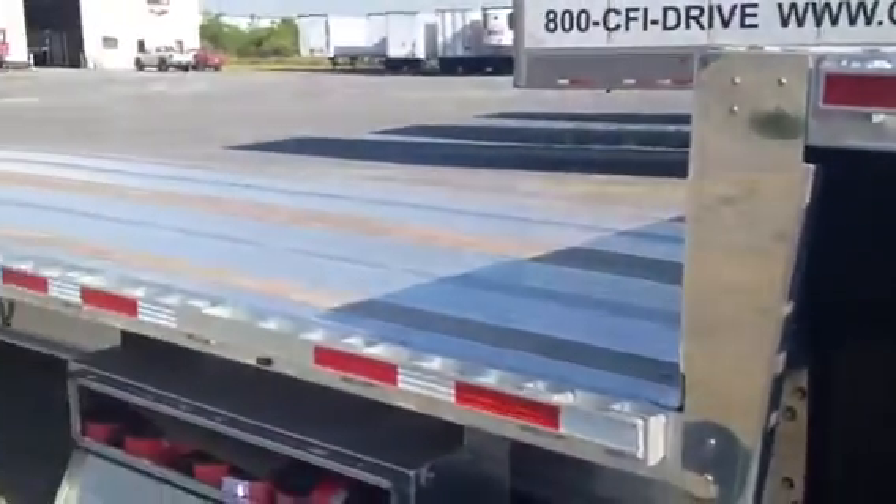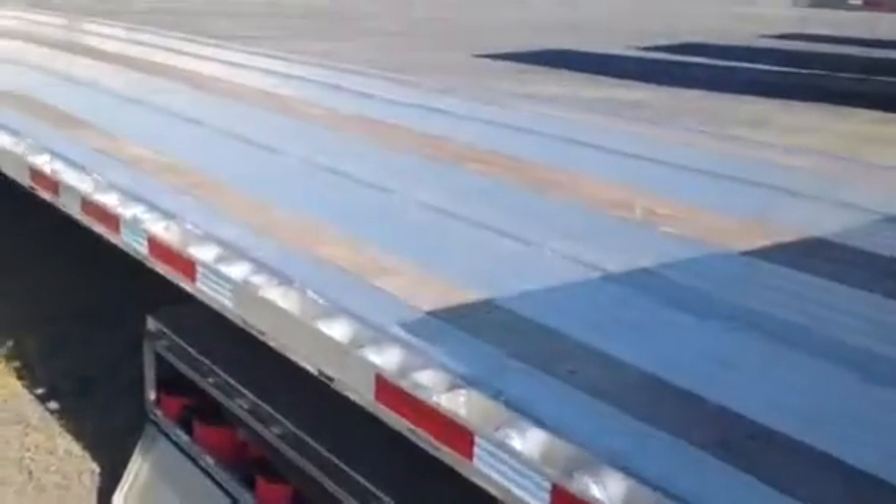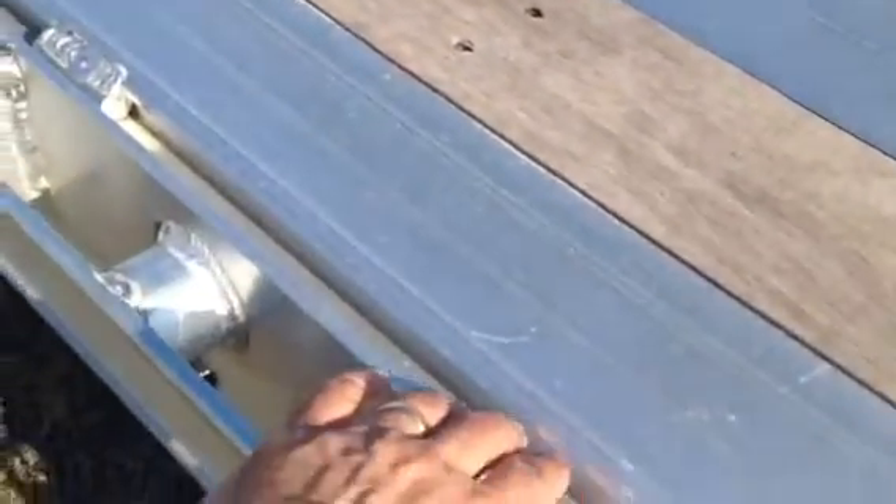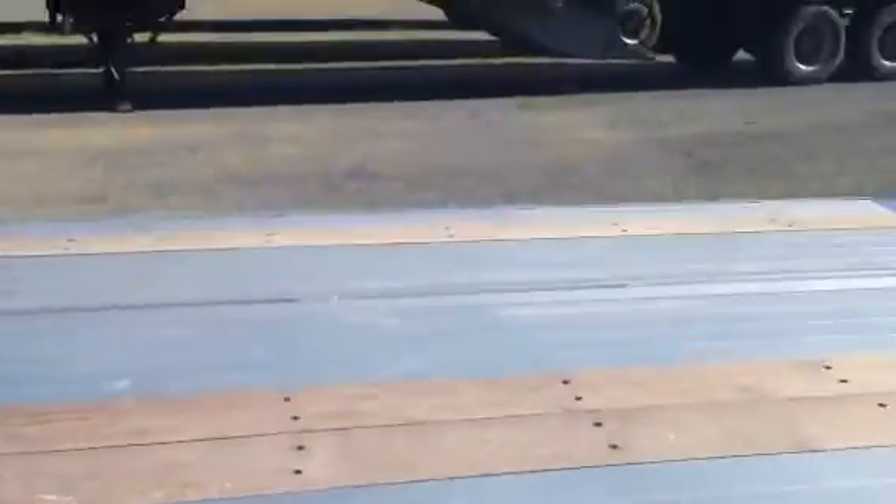It has four nailers — one on each side and two in the middle. What is really good is this trailer has a special track here where you can put extra straps, which I'm going to show you in the next video.